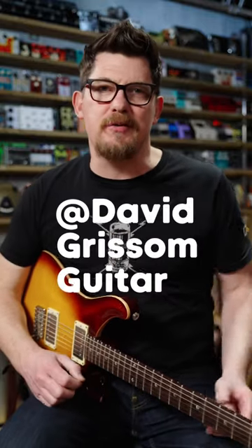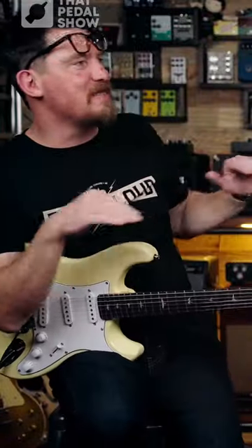This is a thing I first heard David Grissom do and promptly stole. Paul Reed Smith noticed that. Did you thank David for that last note? Yeah, I thank him most weeks.